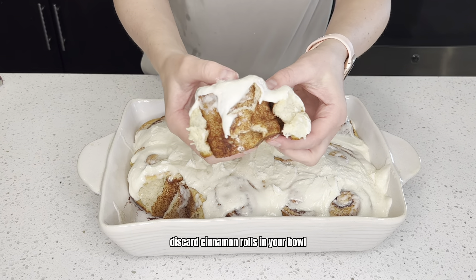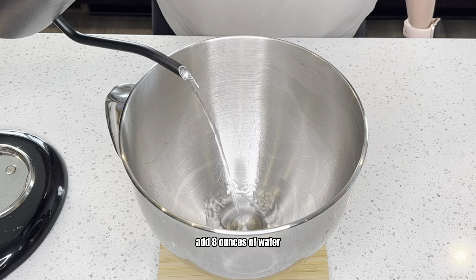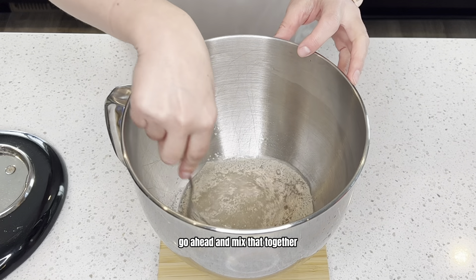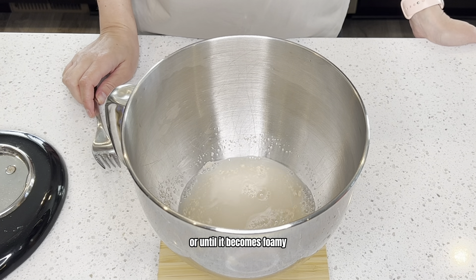Let's make sourdough discard cinnamon rolls. In your bowl, add eight ounces of water, two teaspoons of yeast, and two tablespoons of sugar. Go ahead and mix that together, then let it sit for about five minutes or until it becomes foamy.